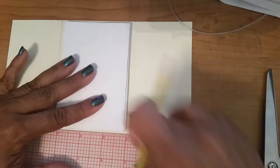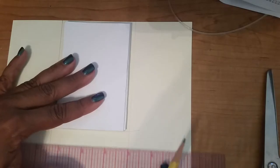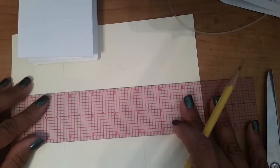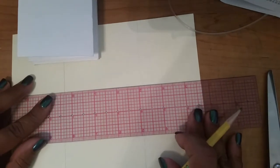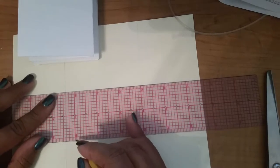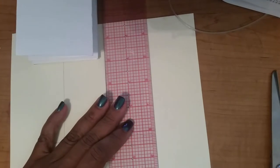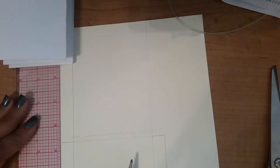I'm going to give myself half-inch flaps — measuring out a half inch on each side — because I need these flaps to close the envelope. Here are my flaps: one side, the other side, and the bottom. I'm going to cut this out on the outside line. I measured it by the size of the book because the thickness of your paper will vary the thickness of your envelope — you don't want an envelope that's too small.